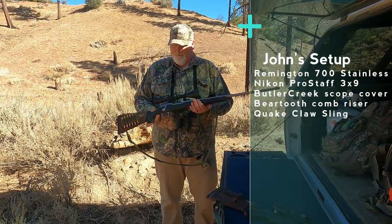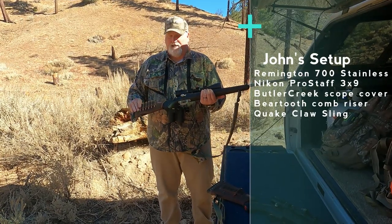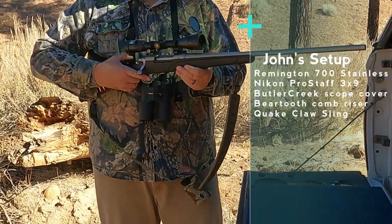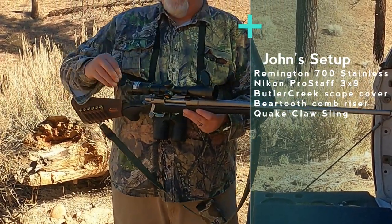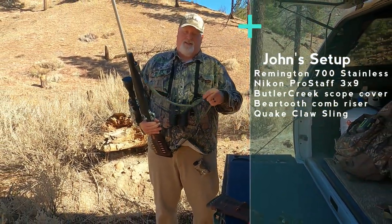You guys all know I hunt with a 30-06. One of the things — since mine doesn't have a mag, mine only holds four — I have a side saddle on here. Also, one thing you really need to have in California is caps. Those things are worth the money. You put them on your guns, you don't get scratched, you don't get crap in them, and they're quick to work. I use those all the time, and I use a claw sling. You gotta have a sling, but the claw is the best.